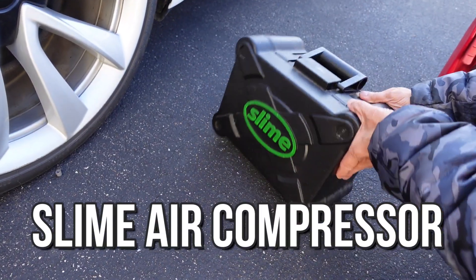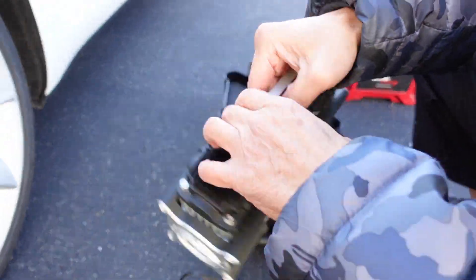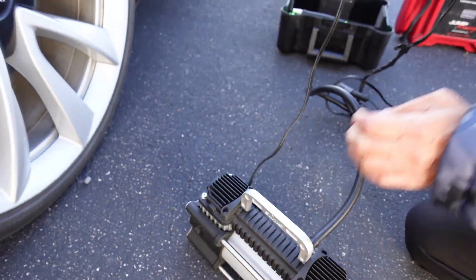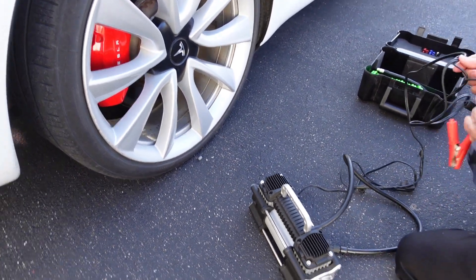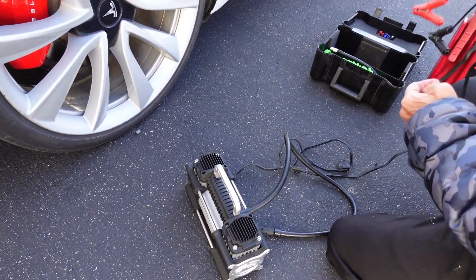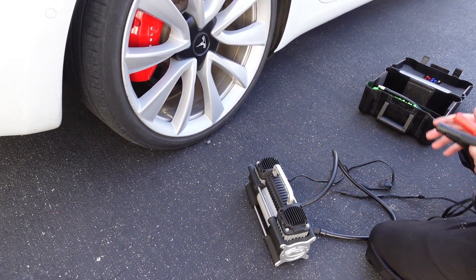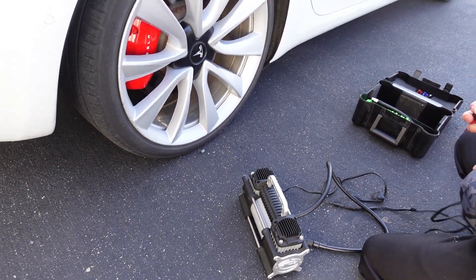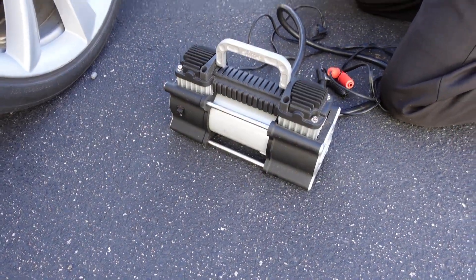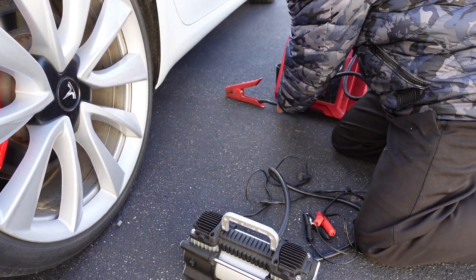This is the Slime we'll be using as a reference — it's a twin cylinder so it's pretty powerful. The Sun Joe has one cylinder and has a tendency to overheat, so it can't do multiple tires at the same time or big truck tires, but we're just focused on cars here. The problem with the Slime is it can only connect directly to your car battery — you cannot use a cigarette lighter plug because it draws too many amps and will blow your fuse.